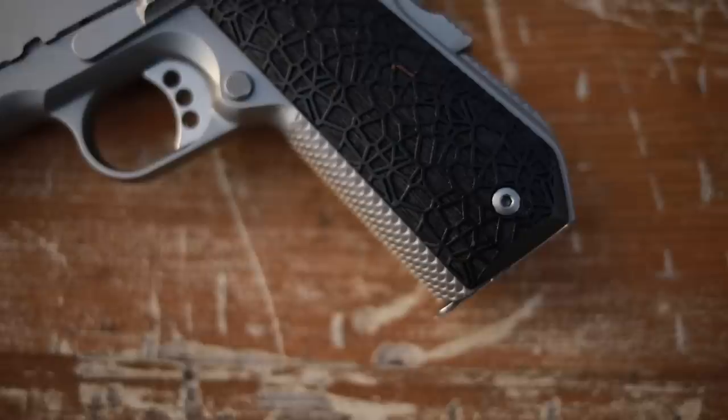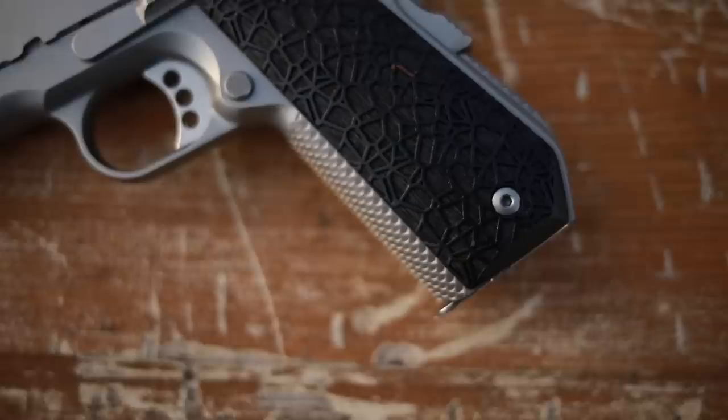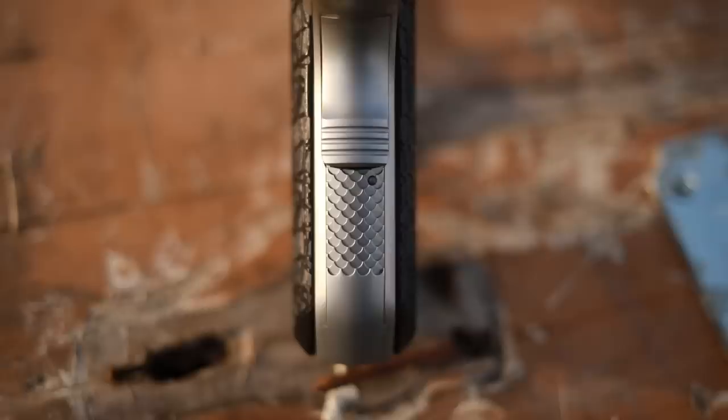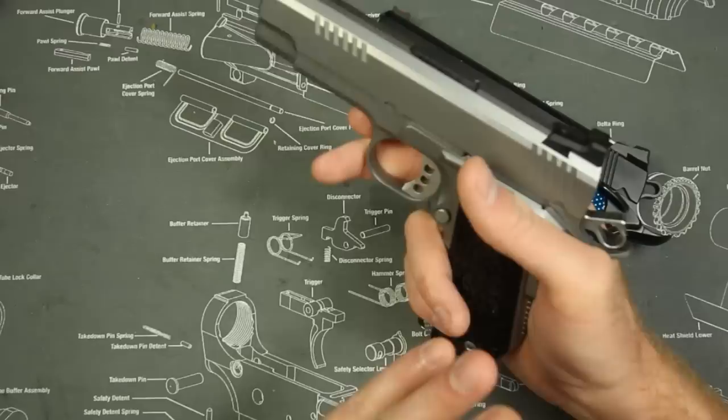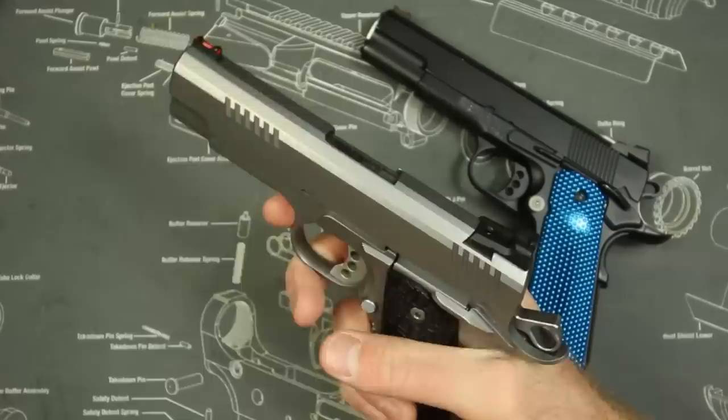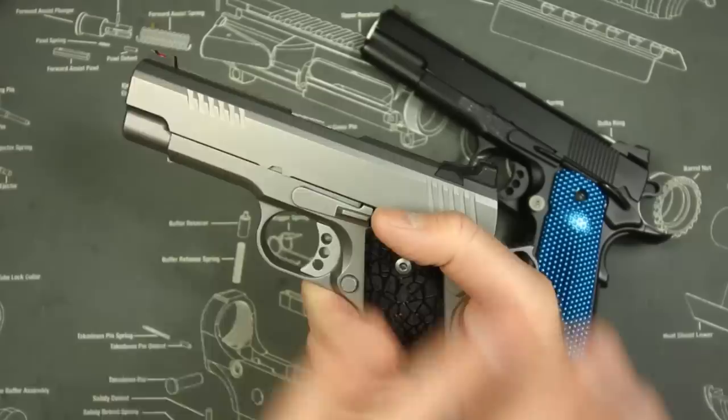Along with that four-inch barrel, it has a 32-ounce overall weight because this is a steel frame. A full-size steel frame 1911 like this Wilson Combat runs about 42 ounces. However, with the lightened slide, four-inch slide, and bobtail, even with a steel frame it's only running about 31–32 ounces — ten ounces lighter than your standard 1911. It handles extremely well, as you can see in the shooting footage. The original Evo I reviewed had a red dot mount, which gave a hair more accuracy at distance, but I chose iron sights for concealed carry.